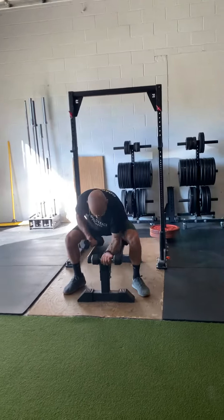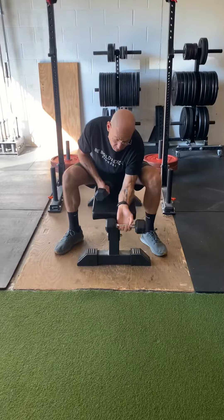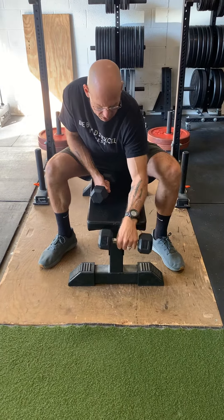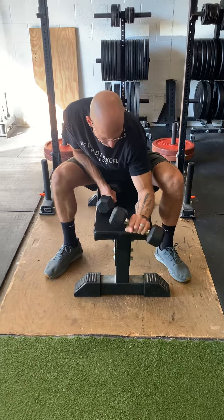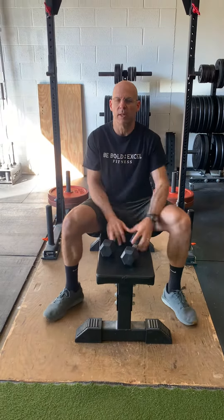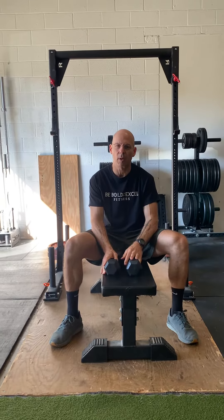Then on a stationary bench, strengthen the forearm with forearm curls — those go all the way into your fingertips. Do the opposite direction as well. Strengthen all that up and it should get rid of your pickleball, tennis, and golf elbow pain. Thanks.